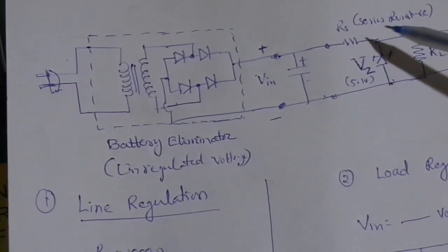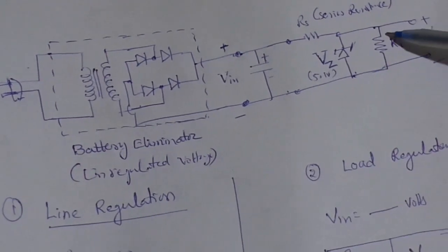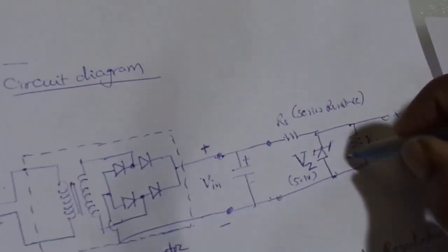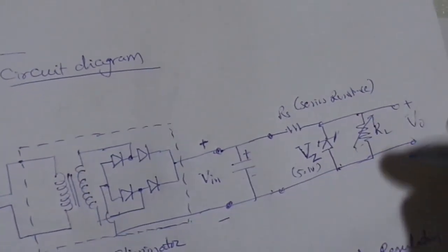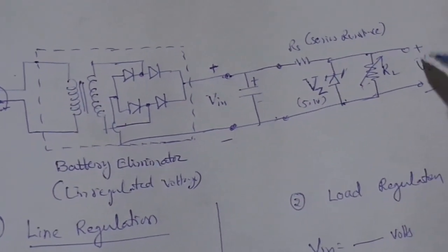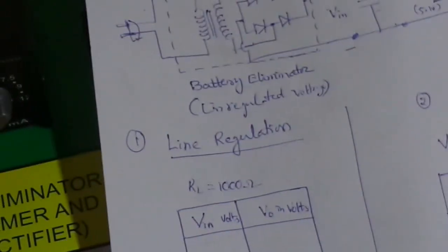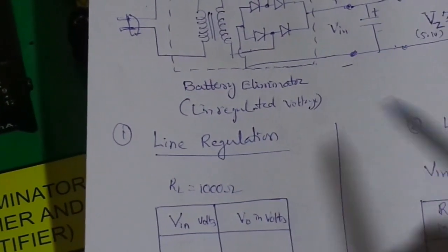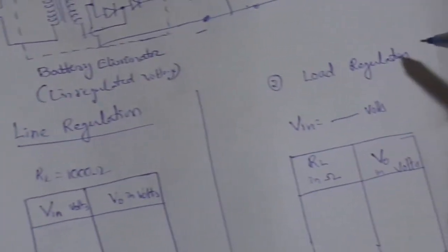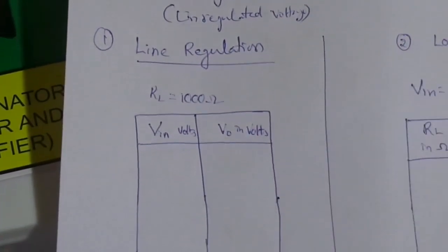Across the Zener diode we are connecting a variable load resistance to study the load voltage regulation. Output voltage is finally measured with the help of a multimeter. There are two parts in this experiment: to study the line regulation of the Zener diode, and to study the load regulation of the Zener diode.